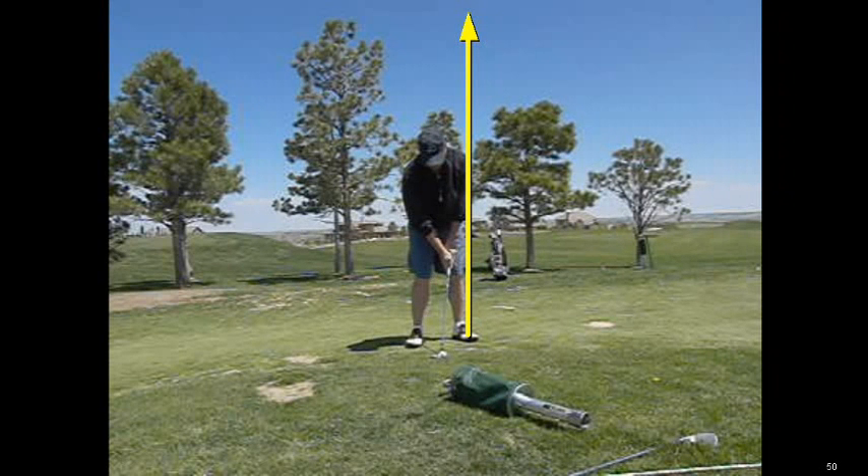Hi, I'm Tom Stickney, Golf Magazine Top 100 Instructor, and today we're going to talk about common problems that you're going to face at home. You can see this particular gentleman comes in and is complaining of not hitting the ball very solid on his pitch shots.